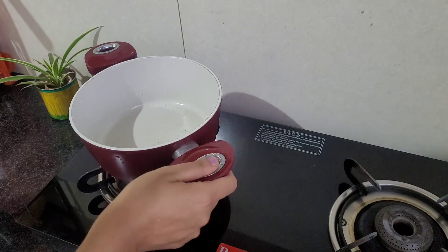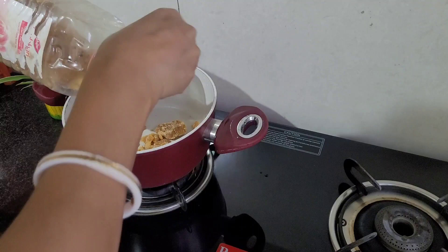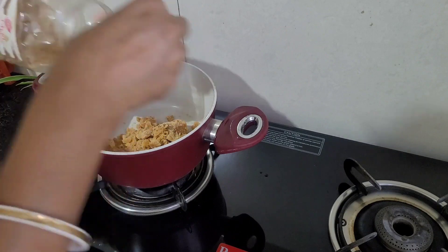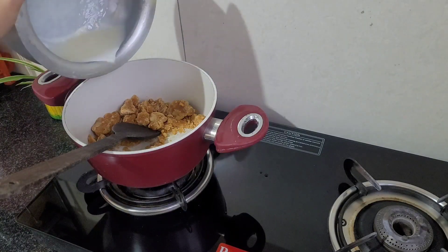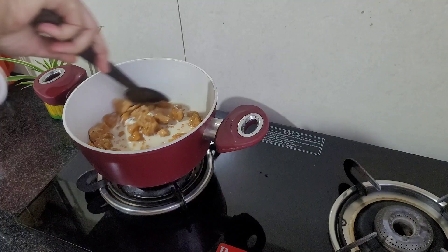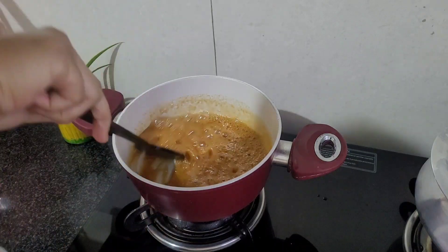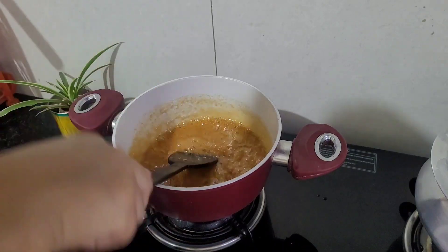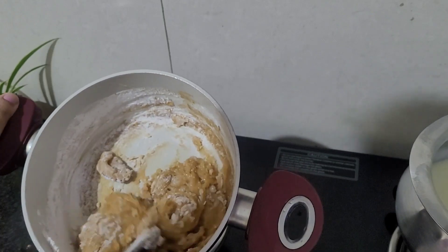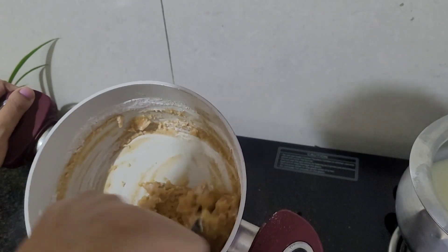Now it's time to make the dough. I took a pan and added gur, or jaggery — you can use jaggery powder also, but I use block jaggery. Add a little water or milk to melt the gur nicely. The gur is ready, so it's time to add the flour I made. Add the flour and mix it very well. My dough is ready.